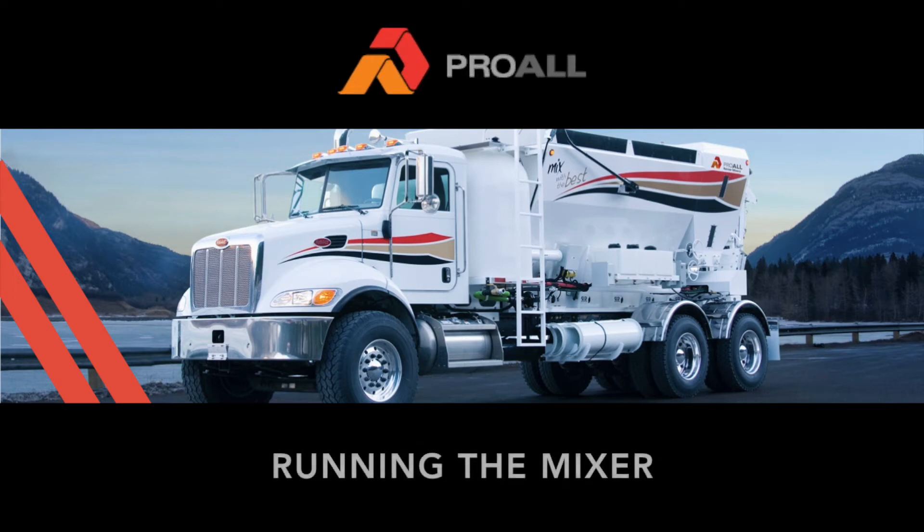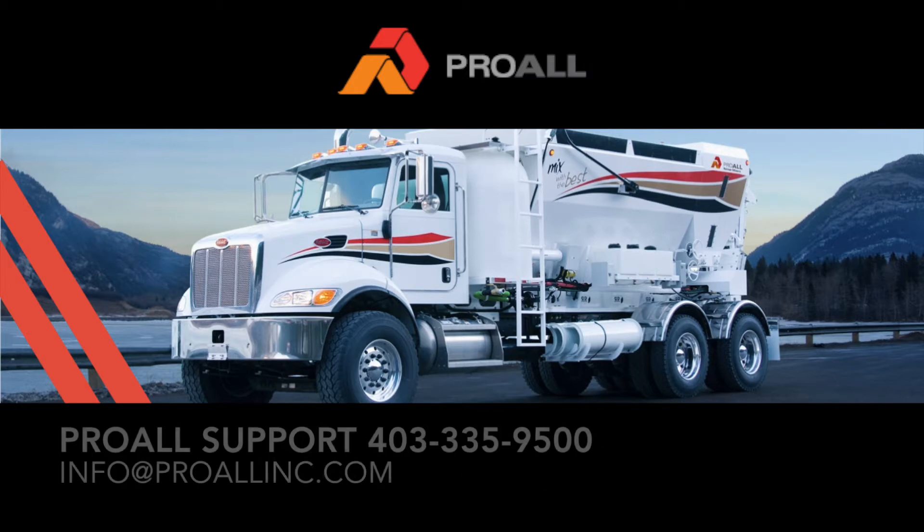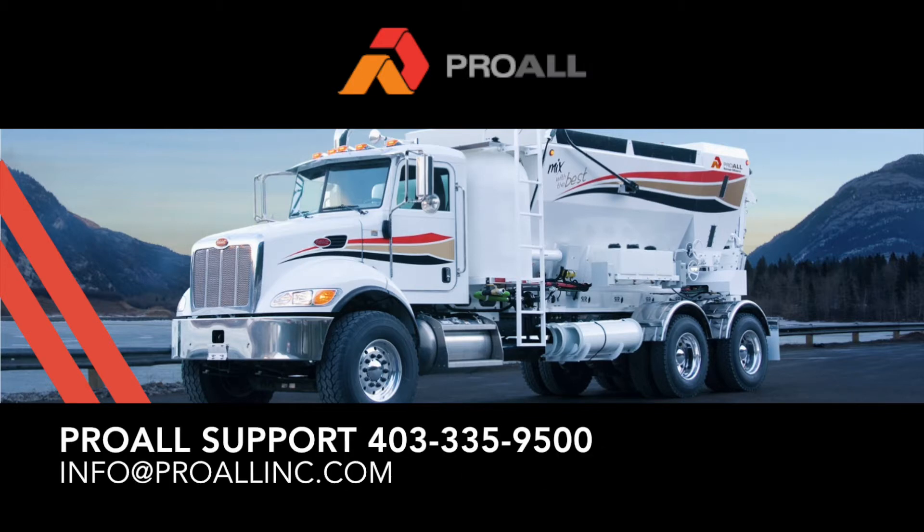Hello, my name is Curtis Steele and I am the application developer for the ProWall Commander Control System. In this video we'll go through running the mixer, which includes navigating the mix select screen, mixer control, digital readouts, totals, job log, and general function of the keypad and display encoder. If you have any questions after viewing the video, please call ProWall Support at 403-335-9500.